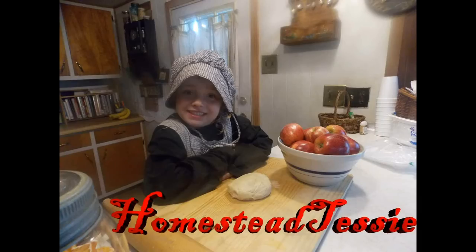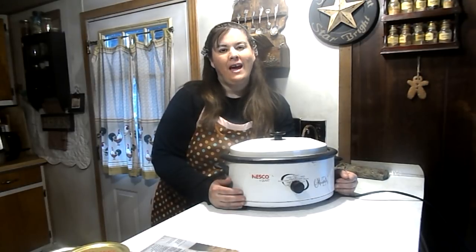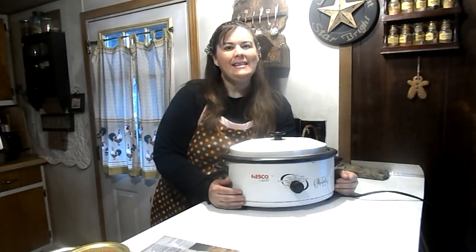Yes! We got Crock-Pot Wednesday! Hi friends! You spoke and I listened. Welcome to Homestead Tessie. Today I'm proud to announce a new segment on my channel called Crock-Pot Wednesday! Every Wednesday I'm going to come to you from the kitchen and we are going to make a Crock-Pot meal. Let's get started with our very first Crock-Pot Wednesday video.